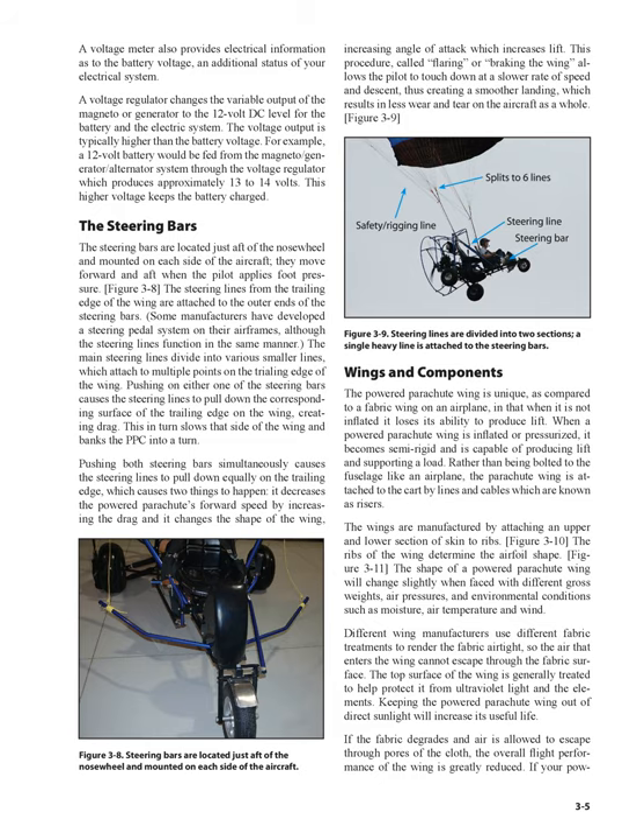Wings and components: the powered parachute wing is unique compared to a fabric wing on an airplane in that when it is not inflated it loses its ability to produce lift. When a powered parachute wing is inflated or pressurized, it becomes semi-rigid and is capable of producing lift and supporting a load. Rather than being bolted to the fuselage like an airplane, the parachute wing is attached to the cart by lines and cables known as risers. The wings are manufactured by attaching an upper and lower section of skin to ribs, which determine the airfoil shape. The shape of a powered parachute wing will change slightly when faced with different gross weights, air pressures, and environmental conditions such as moisture, air temperature, and wind. Different wing manufacturers use different fabric treatments to render the fabric airtight so that air entering the wing cannot escape through the fabric surface. The top surface of the wing is generally treated to help protect it from ultraviolet light and the elements.